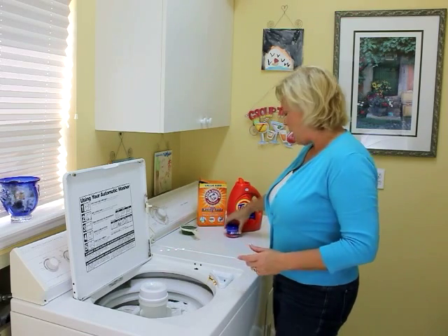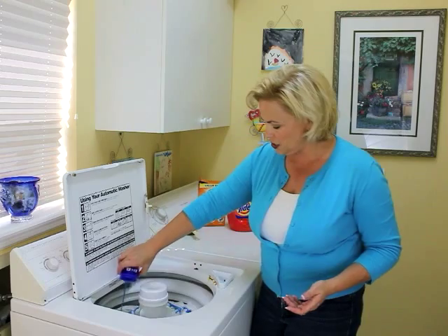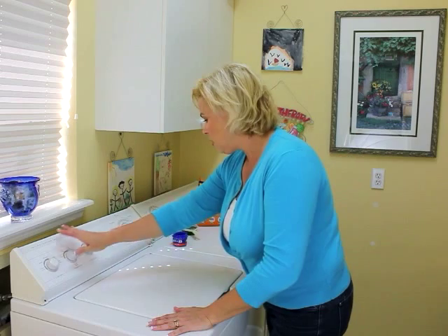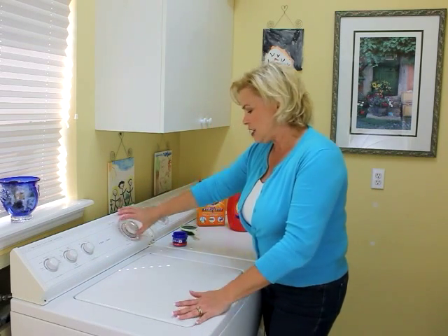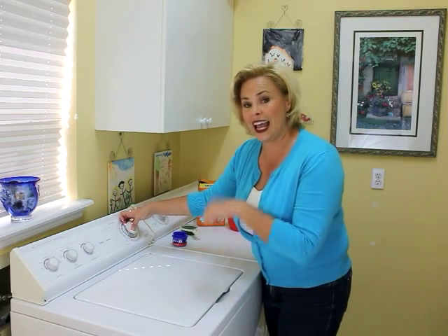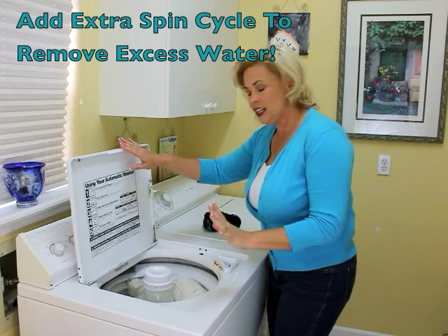I'm adding my regular detergent along with the baking soda. It's set on delicate, so I'm going to start the wash cycle now. We'll catch up again at the end of the cycle once the pillows have gone through that second spin.